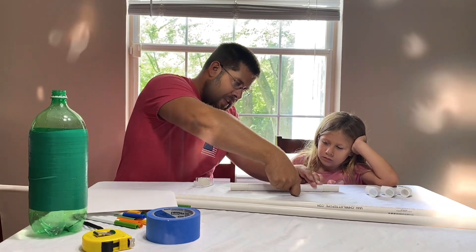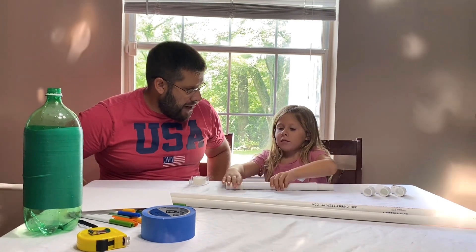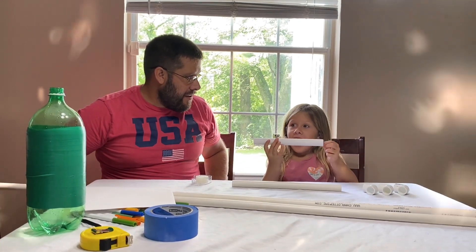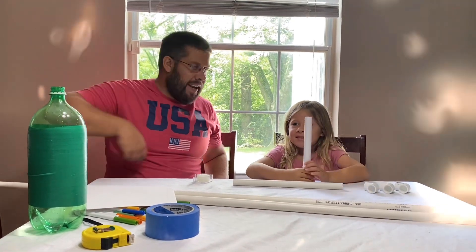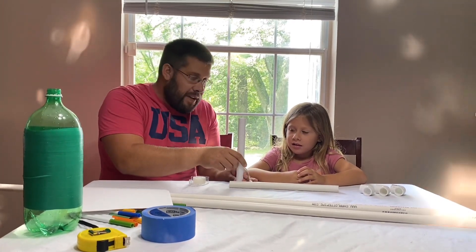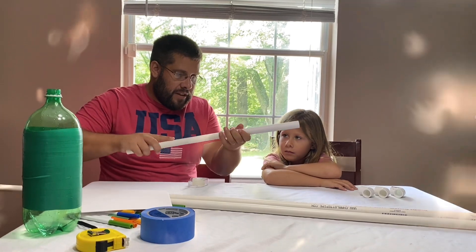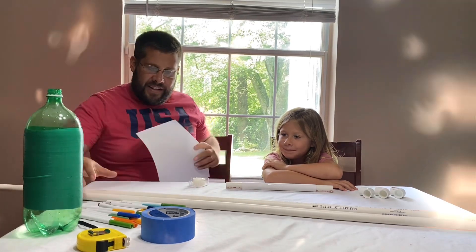Now watch this, Sidney. I'm going to ask you, how do you think we can get that piece of paper off the pipe now? That's right. And guess what you've just created part of? This is going to be the body of your rocket. So we're going to make some other pieces here soon. But while we make the other pieces, let's slide this back on here so you have something nice and hard to work with. Do you want to color and decorate your rocket? Yeah. Let's do it.